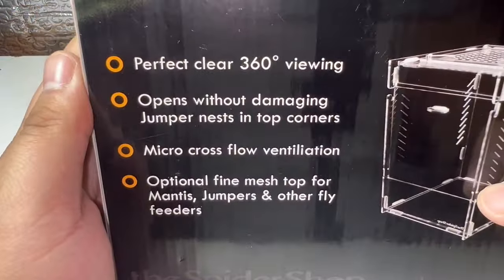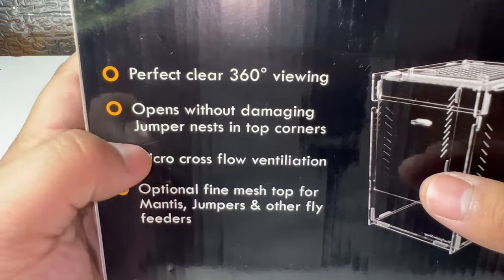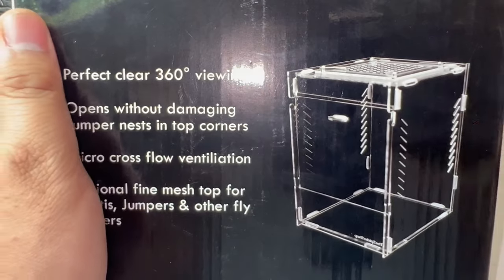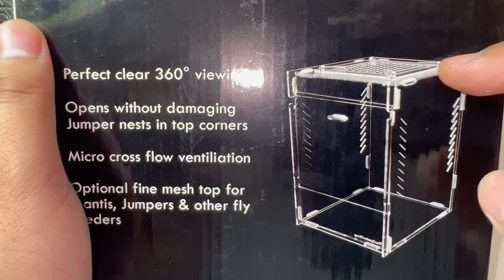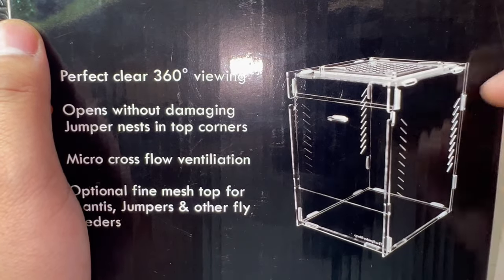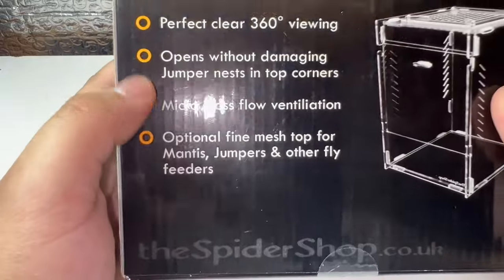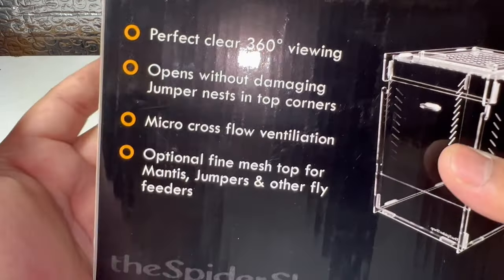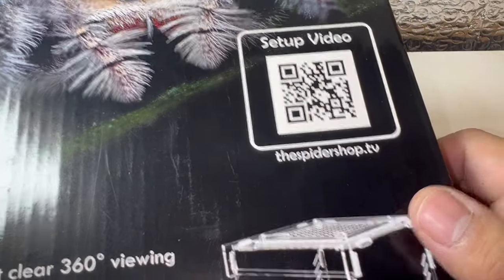It's a very nice quality enclosure with 360-degree viewing and a front-opening door. With the Asian Opus Aspectans, although they don't make webbing like a tarantula per se, they will make webbing throughout the enclosure, so being able to open from the front means you don't have to damage that webbing. There's also a barcode you can scan to visit the SpiderShop and see how to set up this enclosure.